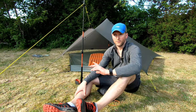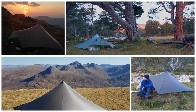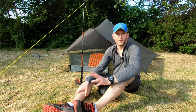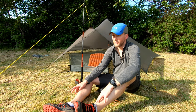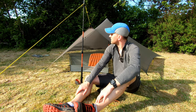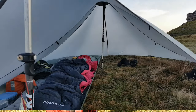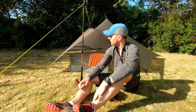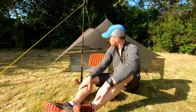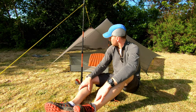Whenever I post photos of the Trailstar on social media I always get a load of questions — it generates a lot of interest, even if I've got it pitched out on the hill and somebody walks past. The main question I get asked is: is it good in the wind? In short, yes. It's very taut, it sheds wind like a boss, no complaints there whatsoever. Occasionally you might get a night where the wind turns around and heads into the entrance — it hasn't happened to me yet but I know it has happened to a few people. Chris Townsend has been using one of these for years.